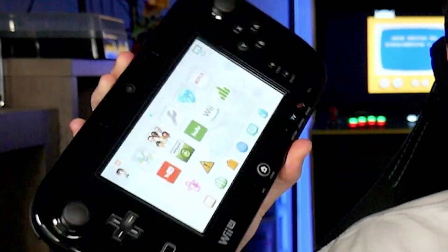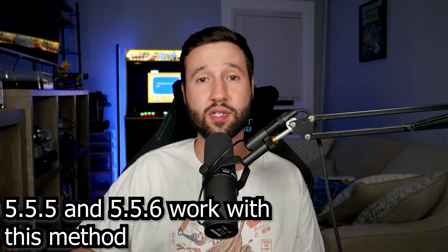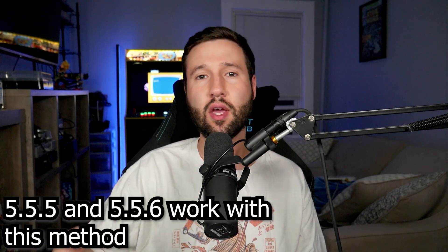Hey guys, in today's video I'm going to be showing you all how to jailbreak your Nintendo Wii U. We're going to be doing this on system version 5.5.6, which is only in the U.S. If you're outside the U.S., it'll be 5.5.5, but this guide should work the same for both. With that being said, let's just go ahead and jump right into it on the Wii U.